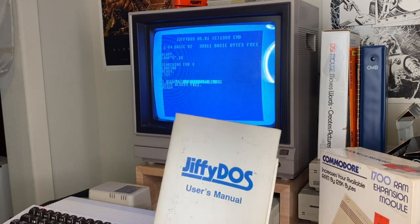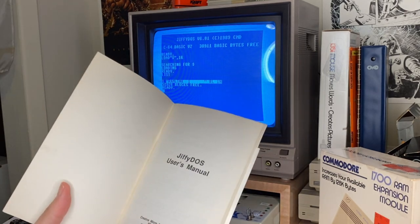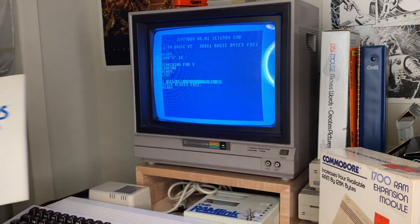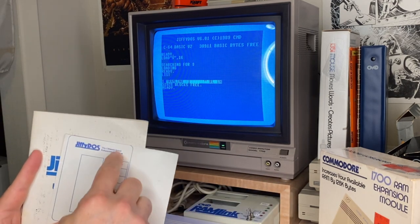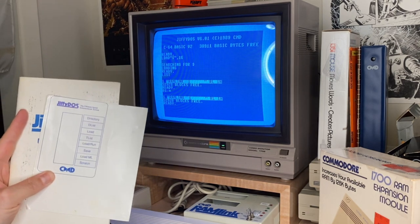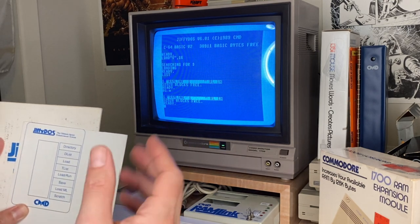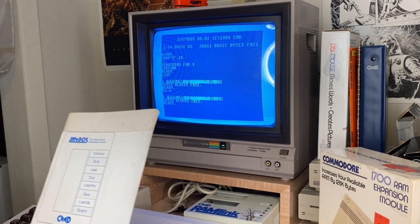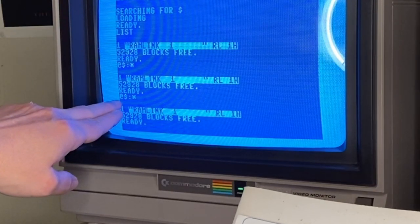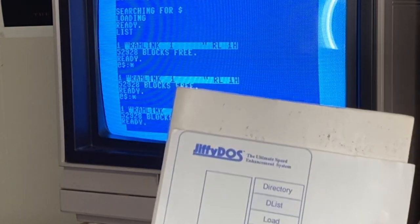Now because it has Jiffy DOS inside it, I happen to have a Jiffy DOS original user's manual — you can find PDFs online, made back in Massachusetts. This was a little cutout you could put over your function keys for quick access. It has it all built in. F1 is directory, DList, load, save, scratch — which is a kind of a weird term that Commodore uses to mean delete. All that stuff's built right into my function keys, using the Jiffy DOS nomenclature with the at symbol and stuff like that.